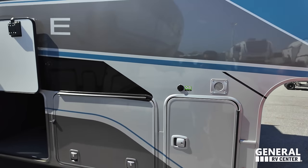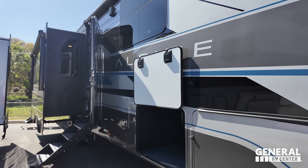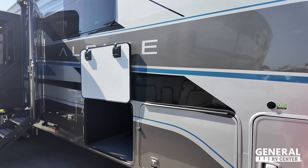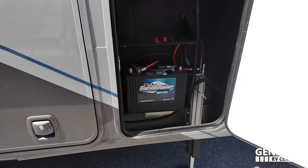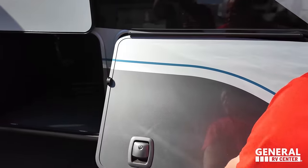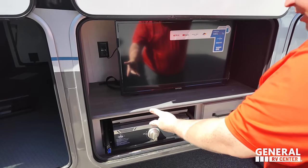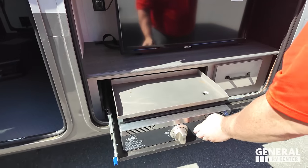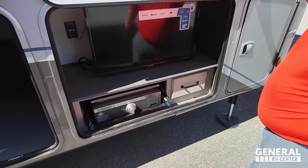Beautiful full-body paint job, power awning with LED lights there. You've got a slide-out and speakers on the outside. Check out these slam-latch doors. Battery right there. And here we have a nice TV on the outside, a Capital Grill cooktop, and a drawer right there.